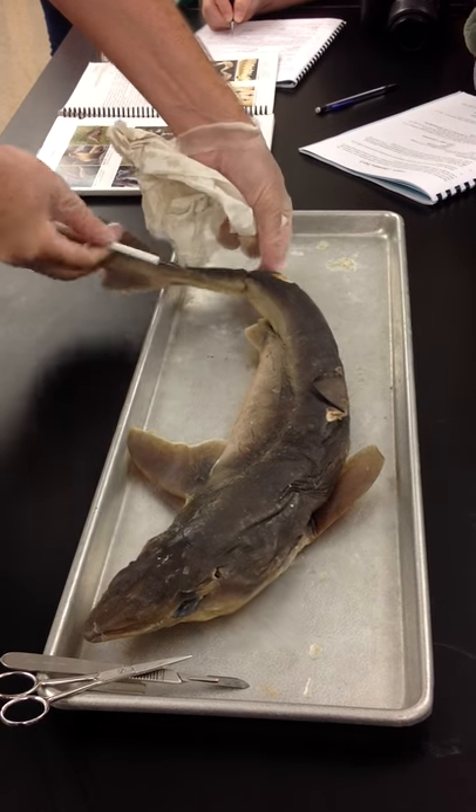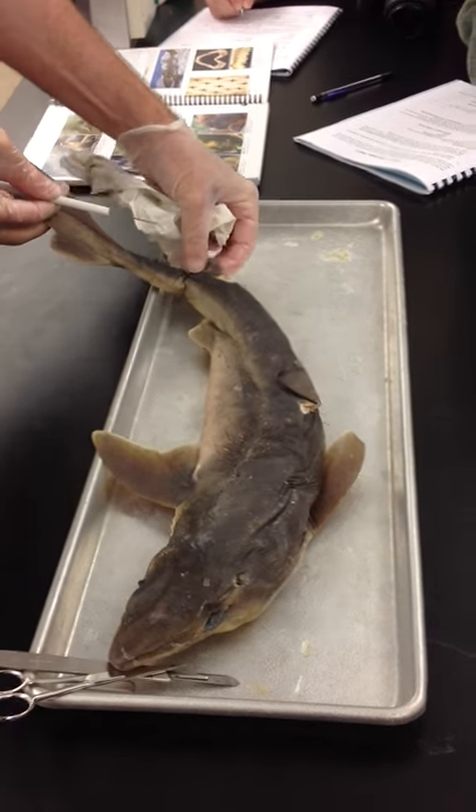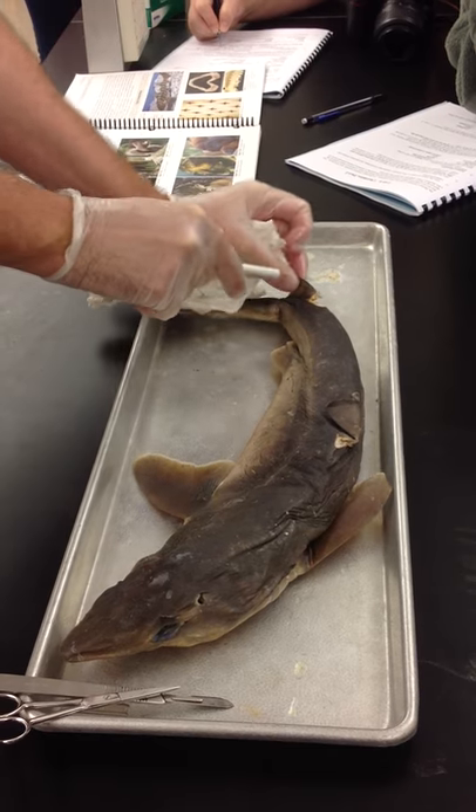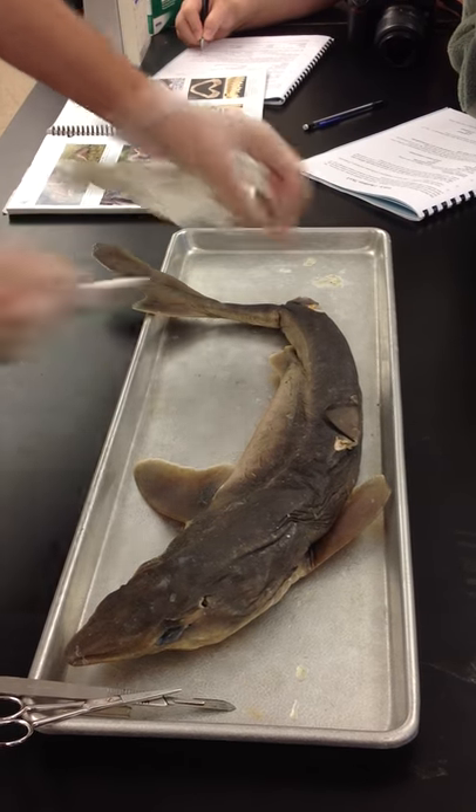This back here is the posterior dorsal fin. That's the posterior dorsal fin — dorsal on the back, posterior towards the tail.